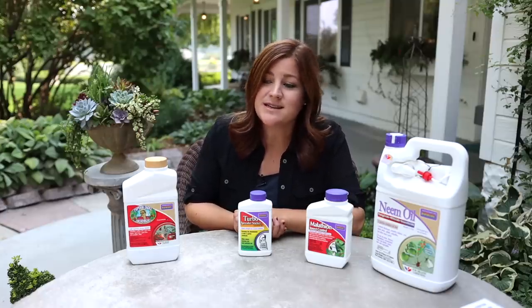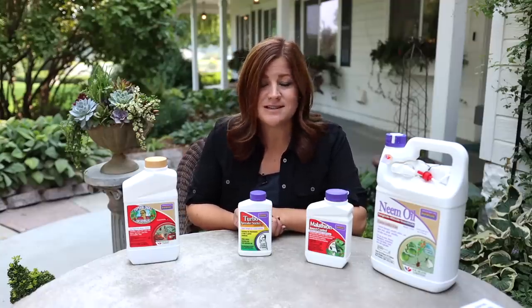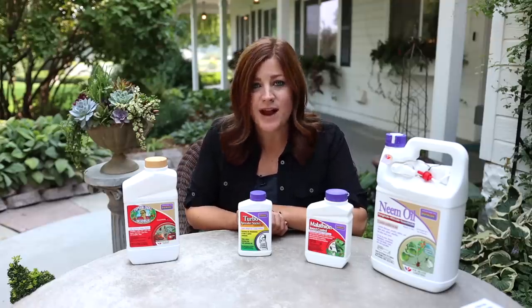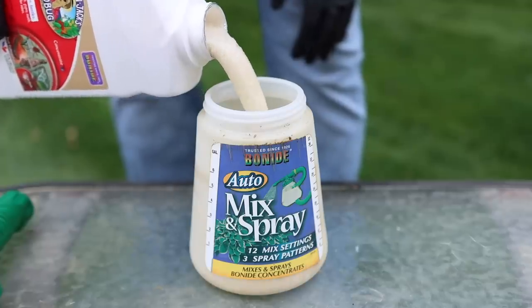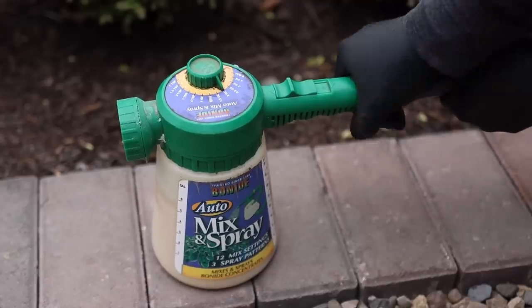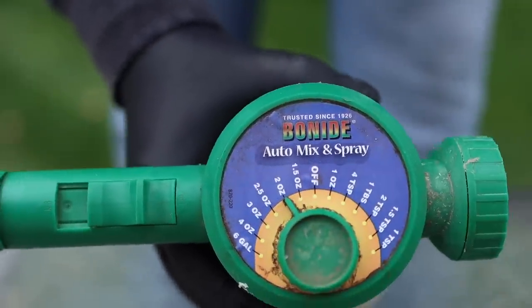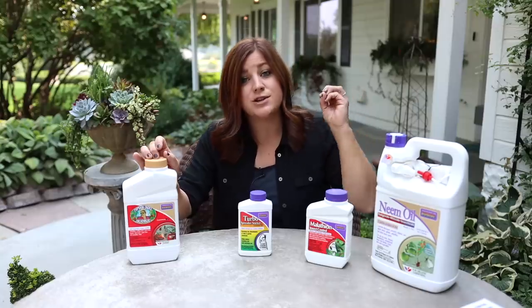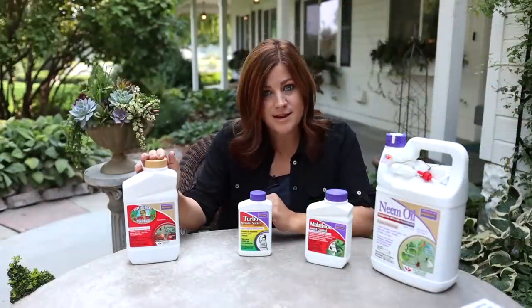The third way is to use a hose-end sprayer, which makes things very fast and efficient for a large area. My hose-end sprayer is old so it may look different from current models, but they all work essentially the same way. You unscrew the empty hopper from the top mechanism, fill it with just your concentrate — no water — then screw it back on, attach it to your hose, and set the mix ratio dial to the proper amount, like two ounces for Captain Jack's. As water flows through, it draws up exactly the right amount of concentrate and shoots the diluted spray out the end. Whatever concentrate is left in the hopper at the end can be poured back into your bottle for next time.